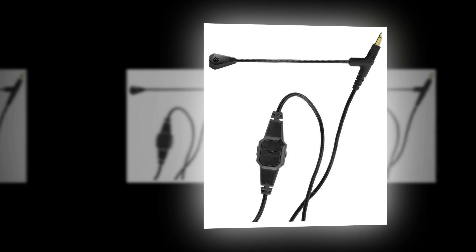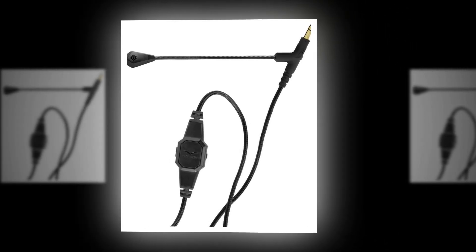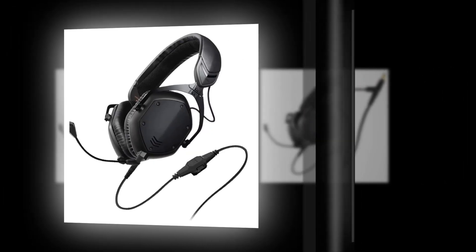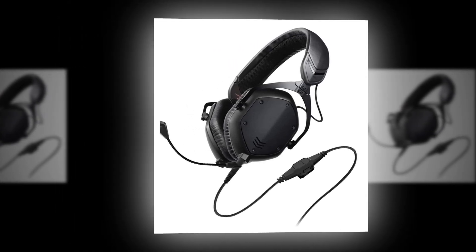Key features include: a detachable design that easily attaches and detaches from headphones; a flexible boom with an adjustable arm for optimal positioning; noise isolation that reduces background noise for clearer audio; compatibility with various headphones, especially Vimoda models; and durable construction built to last with high-quality materials.